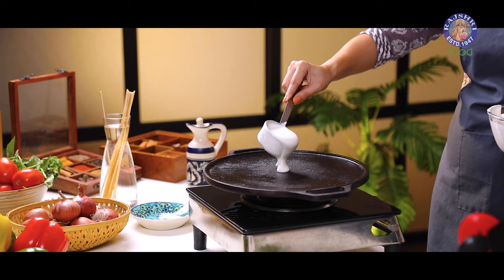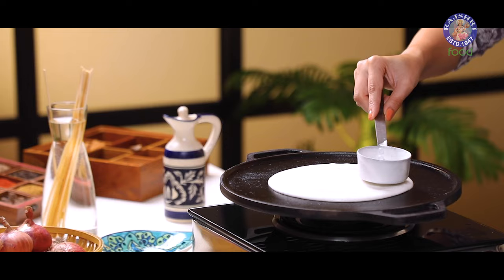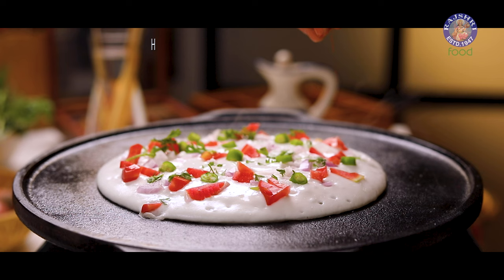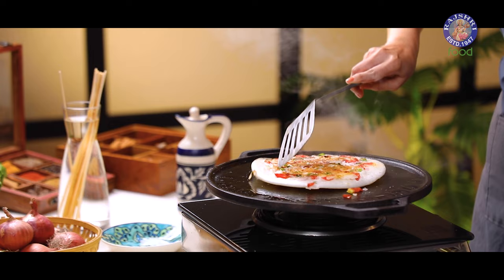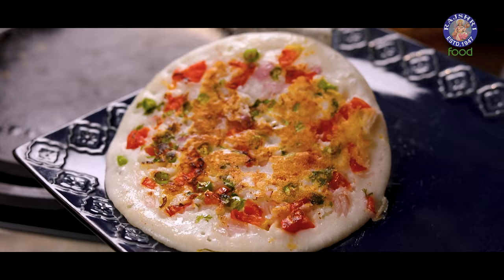I have a soft tail cast iron tawa on which I am cooking uttapam because of its flat surface. As you can see, our uttapam is shaping perfectly. The reason for that is the heat retention we get from these cast iron tawas, which makes them ideal for cooking crispy and evenly cooked uttapam, dosas, and theplas. Our uttapam is ready.